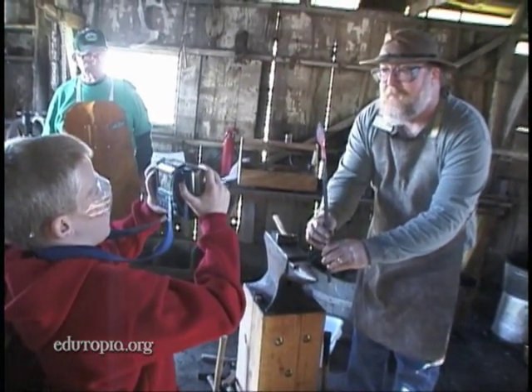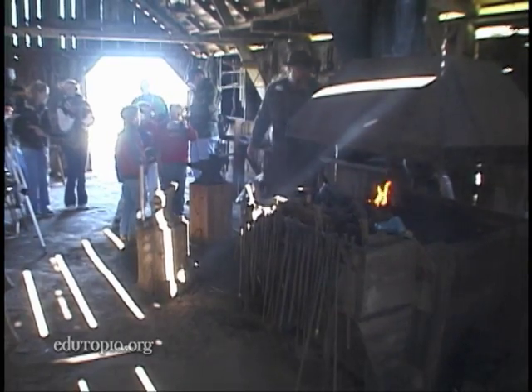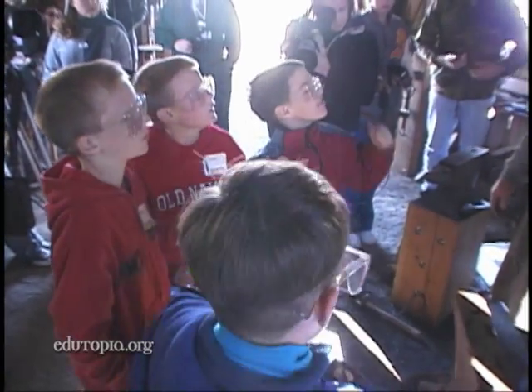Now I've got it spread out even more. These third graders in Fairfield, California are helping to preserve a vanishing piece of local history. How long did you have to train to be a real blacksmith? You can learn basic blacksmithing in about six months.